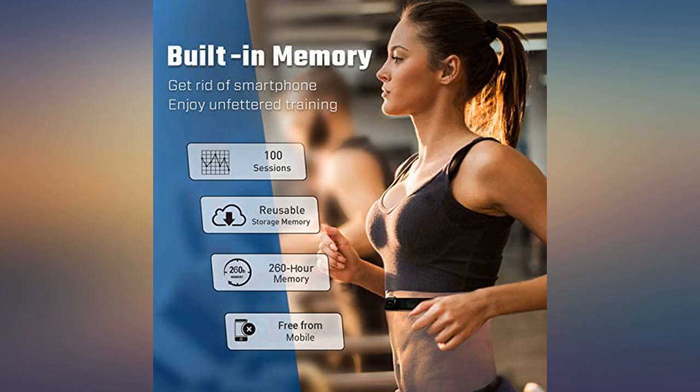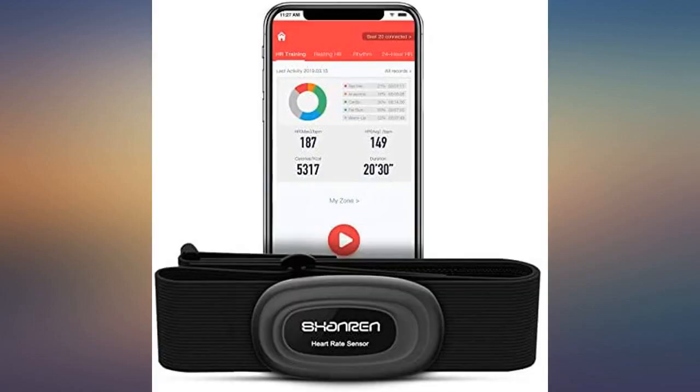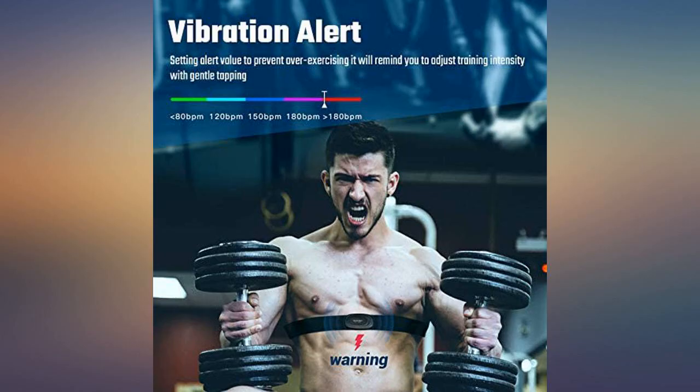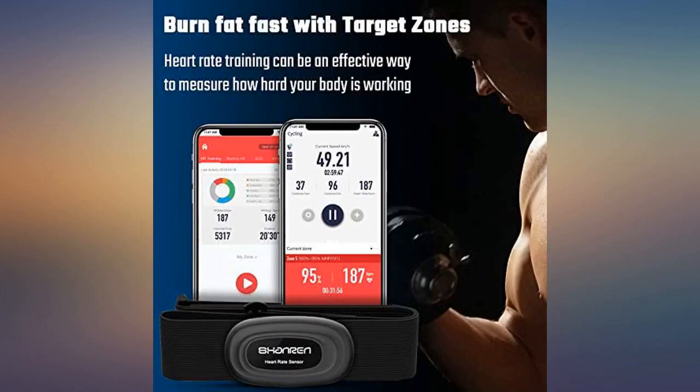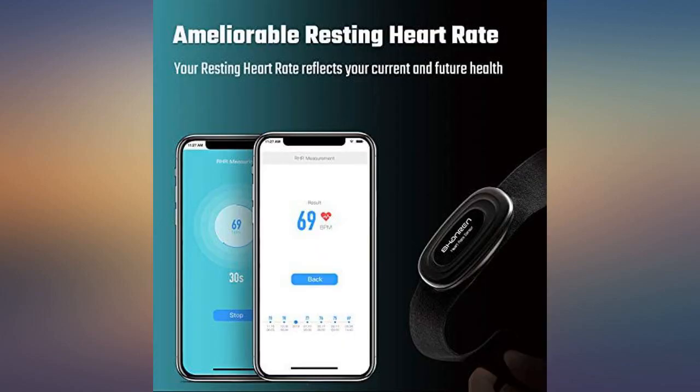The heart rhythm feature is something I have never seen before in my previous Garmin HRM. The most important thing is the vibration alert. The vibration is subtle but noticeable — good for a sport newbie like me with a heavier body who tries to work out but worries about overdoing it. This HRM reminds me not to overdo it.